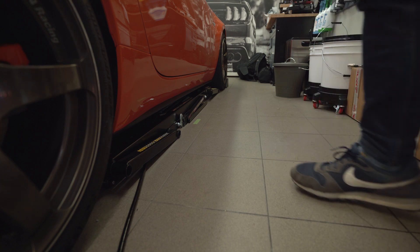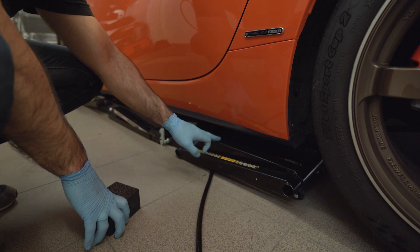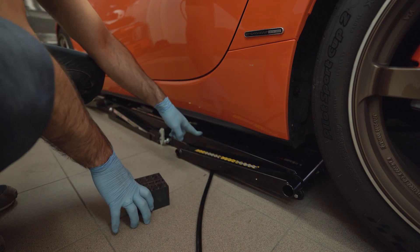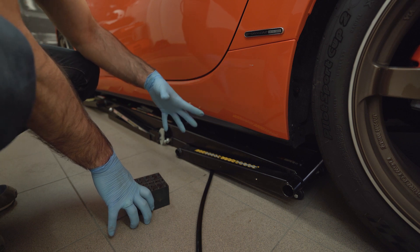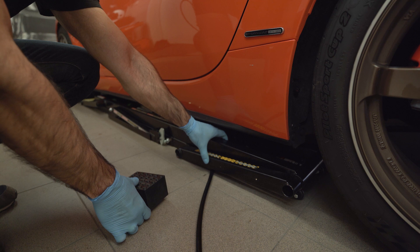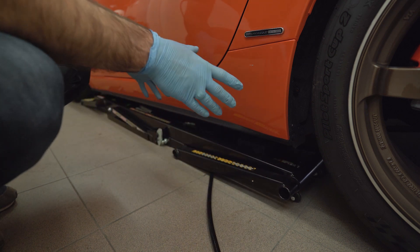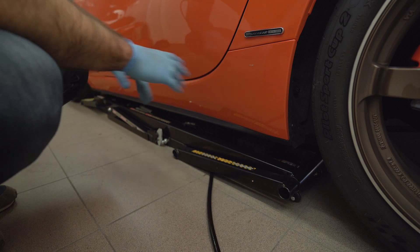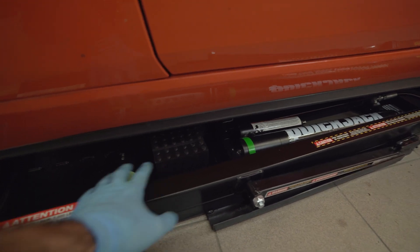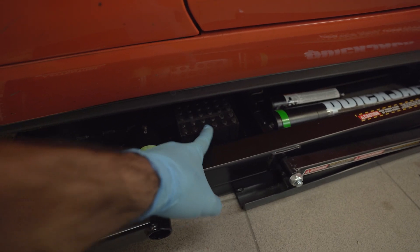One side is ready and it goes pretty quickly. One thing I intentionally left for now: with the frame pushed into place, there isn't enough room to fit the lifting blocks — even the smaller ones — so you need to place the blocks before pushing the frame into position. Once you do it once you won't do it again. Simply pull the frame out, position the block, then push the frame back in and take your measurements.